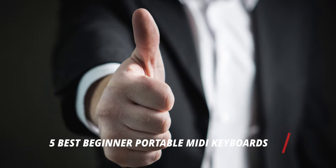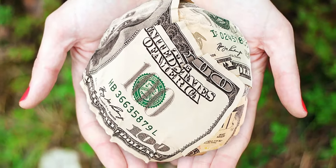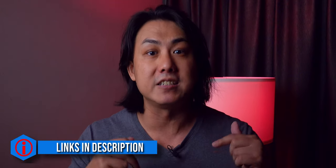In this video, I will be going through my list of 5 best beginner portable MIDI keyboards for about $100. Prices for these controller keyboards vary from time to time, so do check out the links in the description for the latest prices.